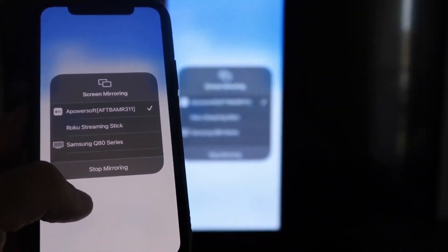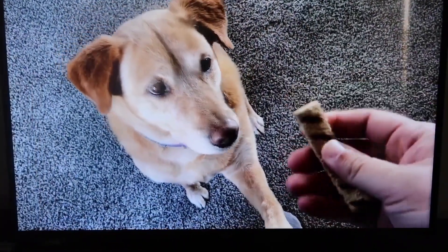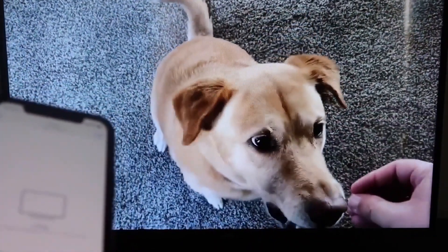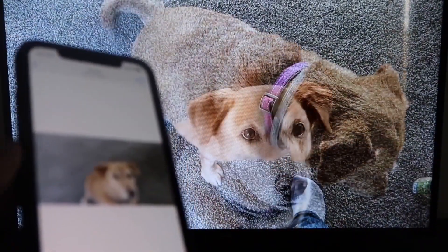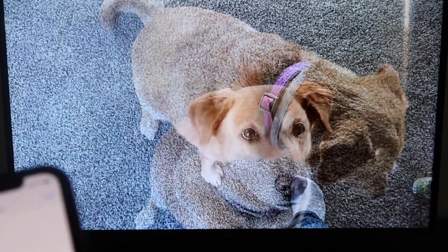Let's do a quick test — I'll play a video from my camera roll that I recorded. Here's a test video I recorded with my dog, and it's playing directly from my phone right to the TV. The great thing is the sound is coming from the TV and not from the phone. That's how you mirror your iPhone to your Fire Stick.